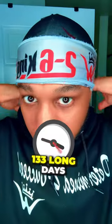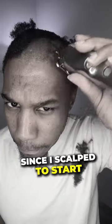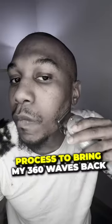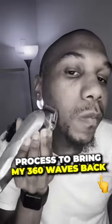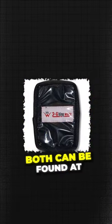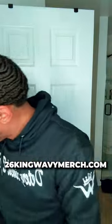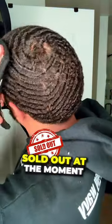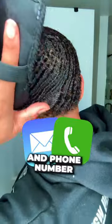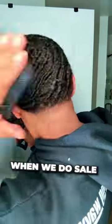Hit that follow button to see what happens next. What it do family, it's your boy 2-6 King Wavy, and it's been 133 long days since I scalped to start my waves over from scratch. In this mini part series I'll be showing you my current process to bring my 360 waves back. After that brush session, it's time to seal the deal with the Cookie Paradise and distribute it evenly throughout your hair using the lay down pack. Both can be found at 26kingwavymerch.com. I know a lot of stuff says sold out at the moment, but we're doing a massive restock soon — input your email and phone number so you can get notified when we do.